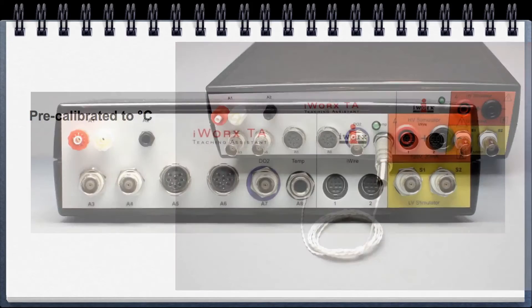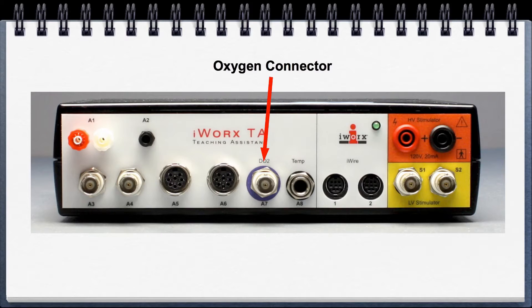For those with the animal kit, the oxygen connector is for the oxygen probe.